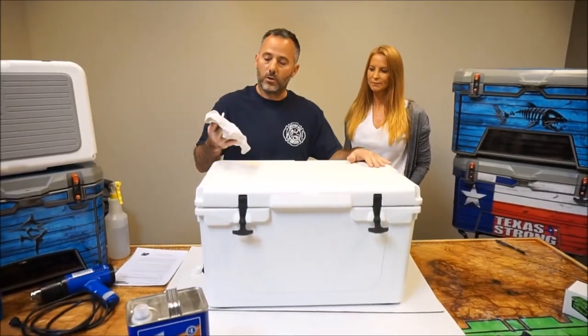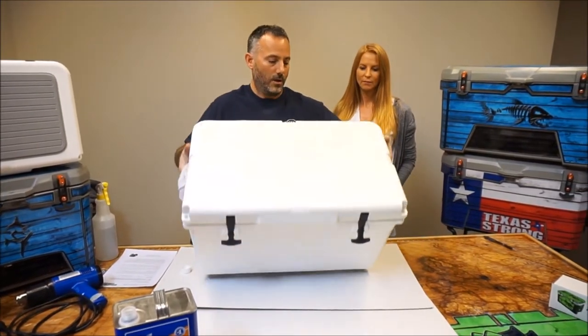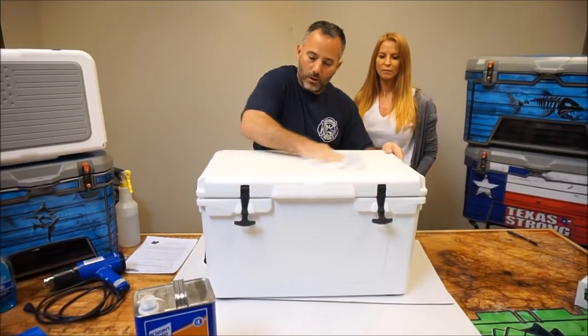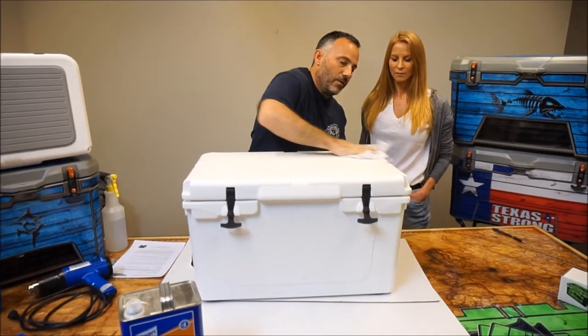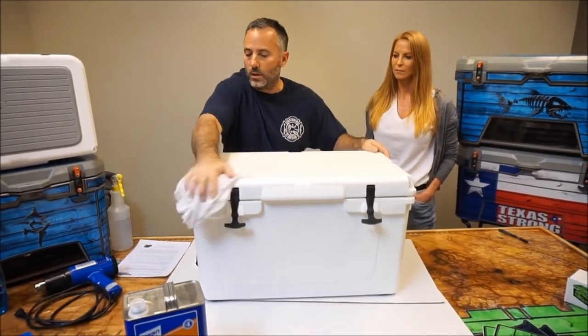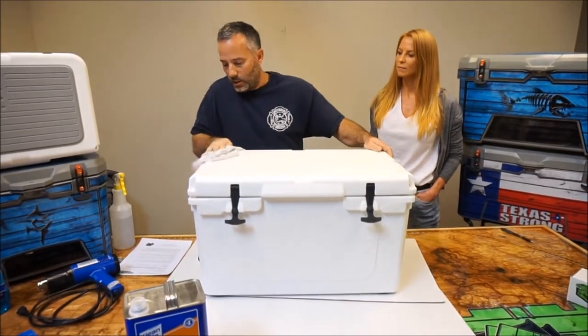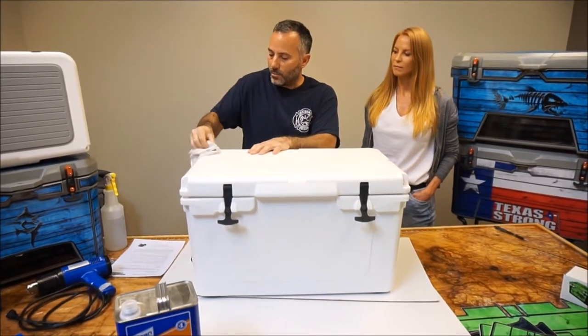Now we're going to clean our cooler. You want to soak down your rag generously with lacquer thinner. You can see how dirty the cooler is, so you want to get all this off. Clean every inch and every corner. Cleaning the cooler is the most important part to having your USA Tuff graphic kit stick properly.